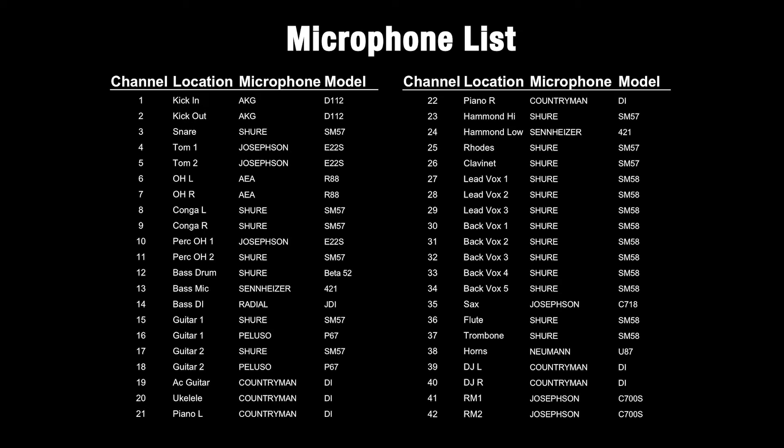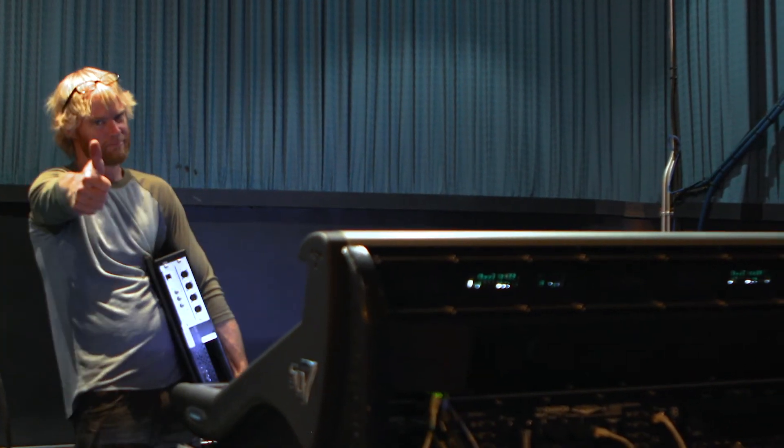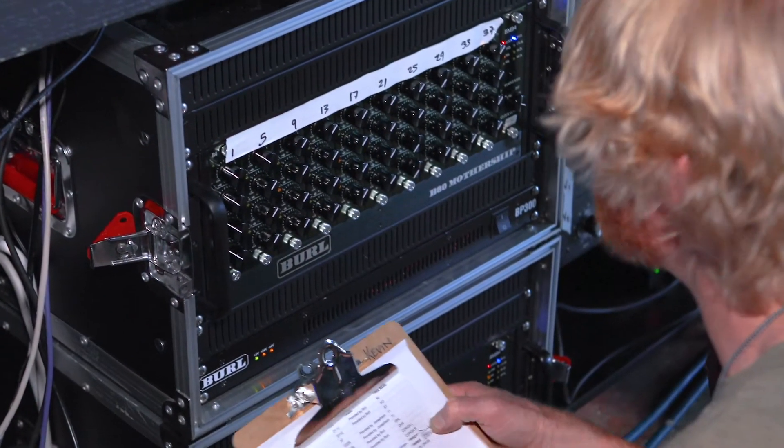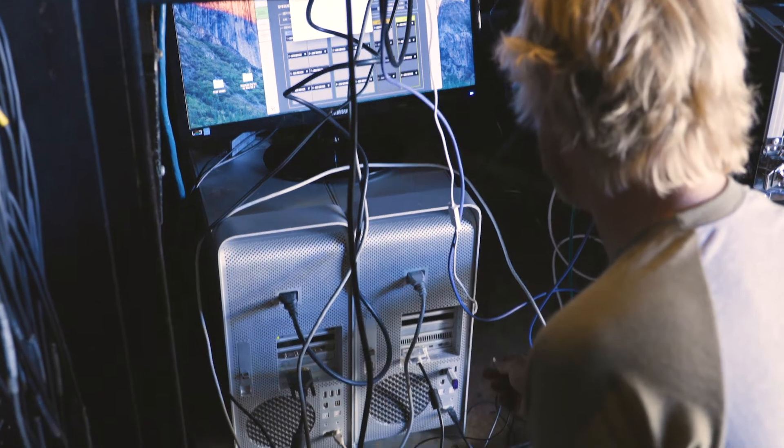We used a total of 42 microphones, ranging from your standard SM57 and 58, all the way up to the Neumann U87. Our monitors were run from stage left by Kevin, who also controlled the gain of the B4 mic pres. Everything was easily connected to the SoundGrid network using a gigabit Ethernet switch. All inputs were routed to the Digico SD10 console, which ran our monitor mixes, and simultaneously routed to the SD7 at front of house, where Travis mixed the show. In addition to both consoles, all inputs were routed to two separate computers, which we used to record the show redundantly.